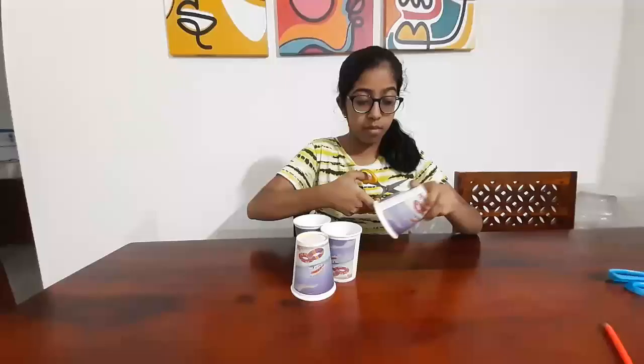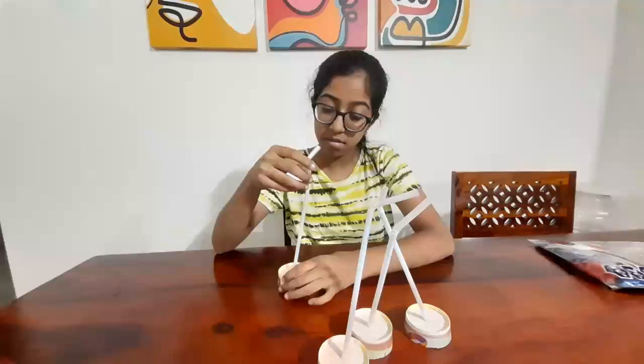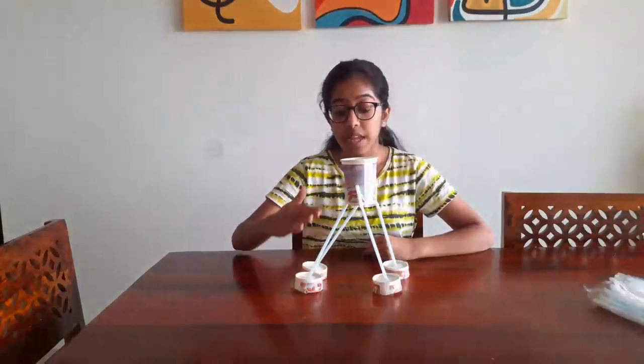Let us start making prototype two. Take four paper cups and cut each paper cup in such a way that we reduce its height. This will make the base for the lander. Now make a hole in the base of the cup and insert a straw inside the hole. Assemble all four legs together such that the angle between the straw and the ground is more. This makes our prototype two ready.